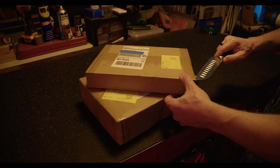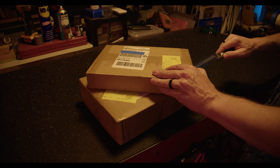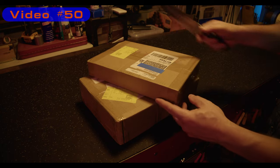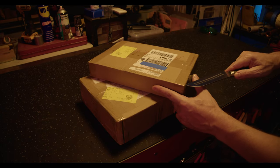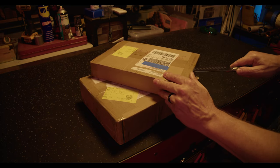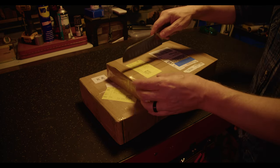The kind folks at Sculpt Fun reached out not long after I posted my last video and offered to send me some items to have a look at. This is not a paid review by any stretch - they just sent me these items for free, so full disclosure. We're going to take a look at what they've sent.